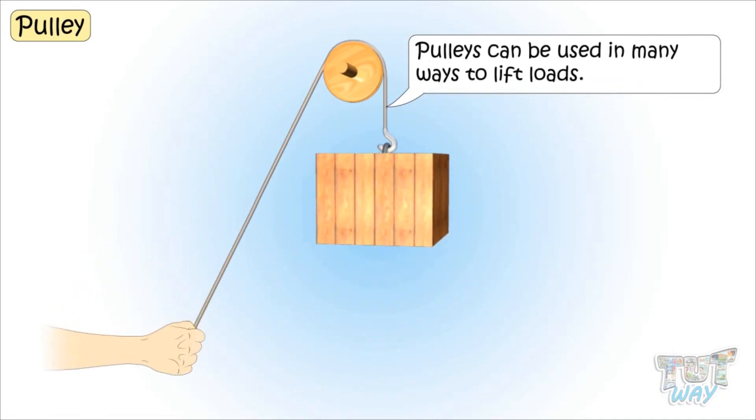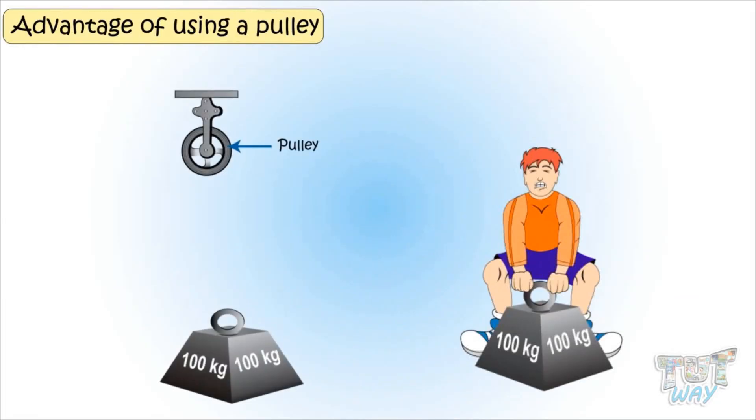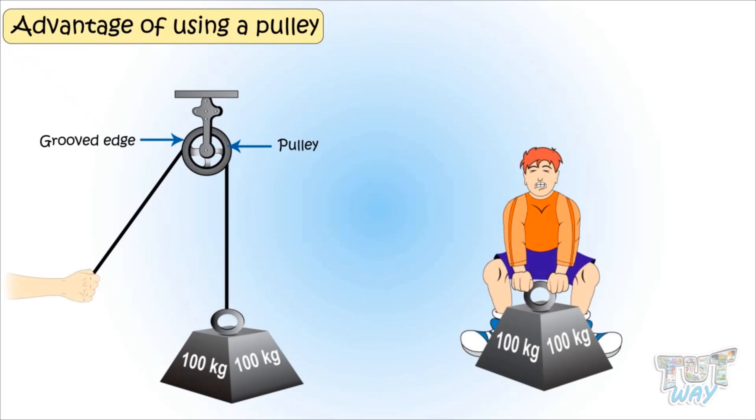Pulleys can be used in many ways to lift loads. If you want to lift a very heavy object but your body cannot apply that much force, you can use this simple machine — a pulley. You can attach the object to one end of the rope and let the rope pass through the grooved edge of the wheel. The other end of the rope is free, which can be pulled to lift the object.